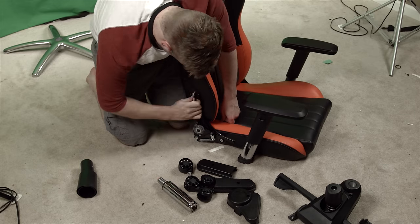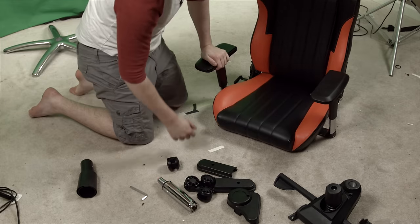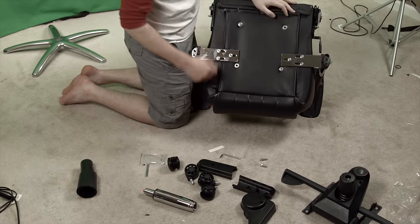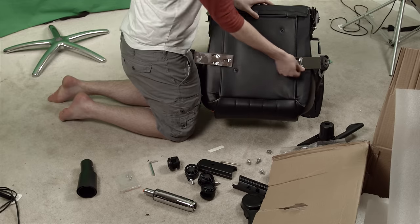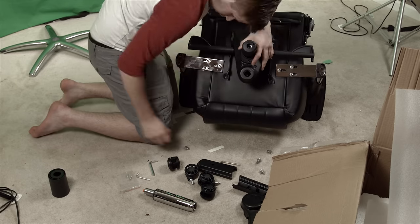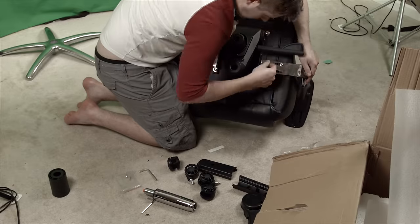With the left side installed, the right side went in very easily, and I was off to the races completing the assembly of my new racing chair. But that is unfortunately where the fun stopped. One pretty significant issue — our EVO XL actually didn't come with an instruction sheet. Up until this point it was no issue; it was pretty much paint by numbers, and I was actually enjoying the assembly process.